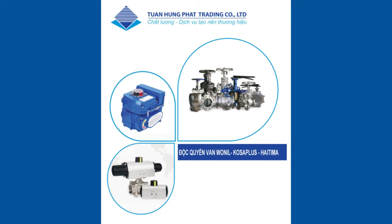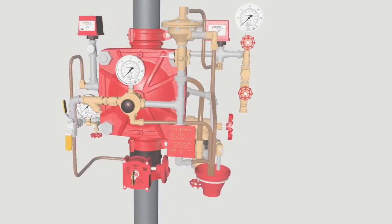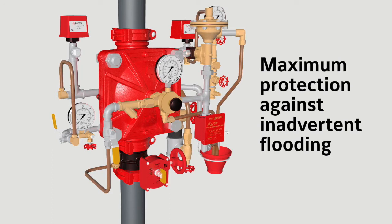The DV5A with electric pneumatic actuation is a double interlock pre-action system. Double interlock systems are designed for use in applications such as refrigerated areas, requiring the maximum degree of protection against inadvertent flooding from the sprinkler system piping.